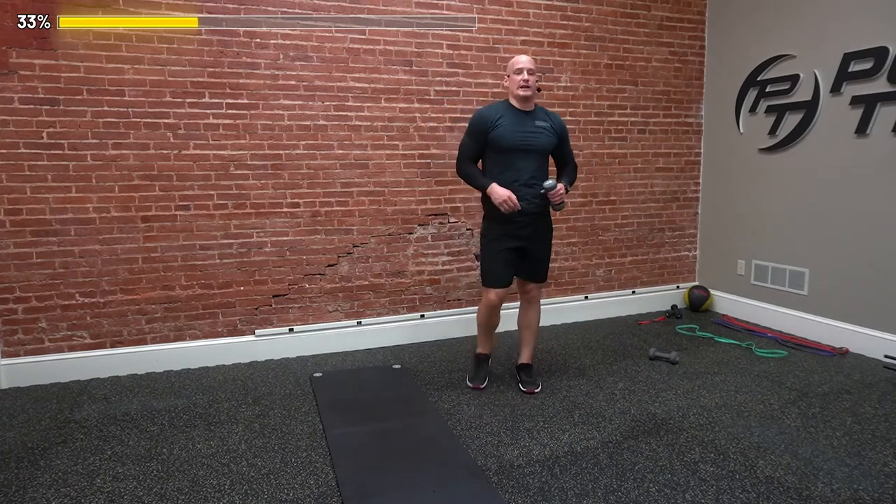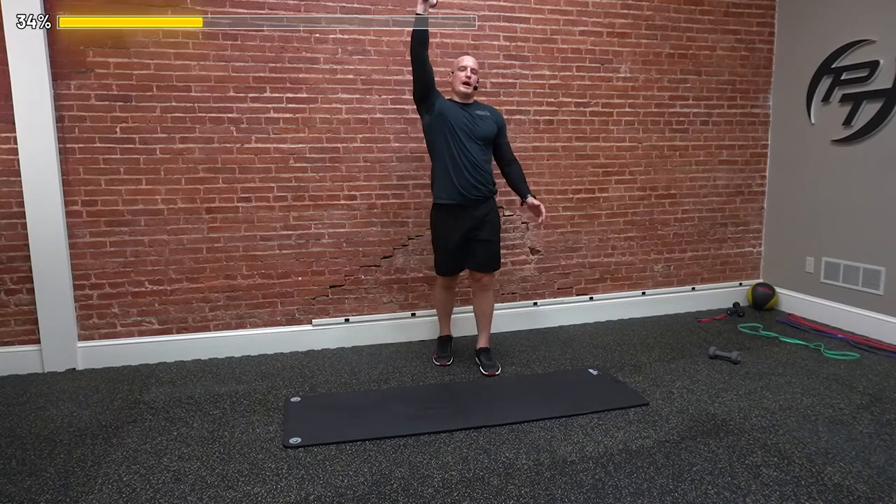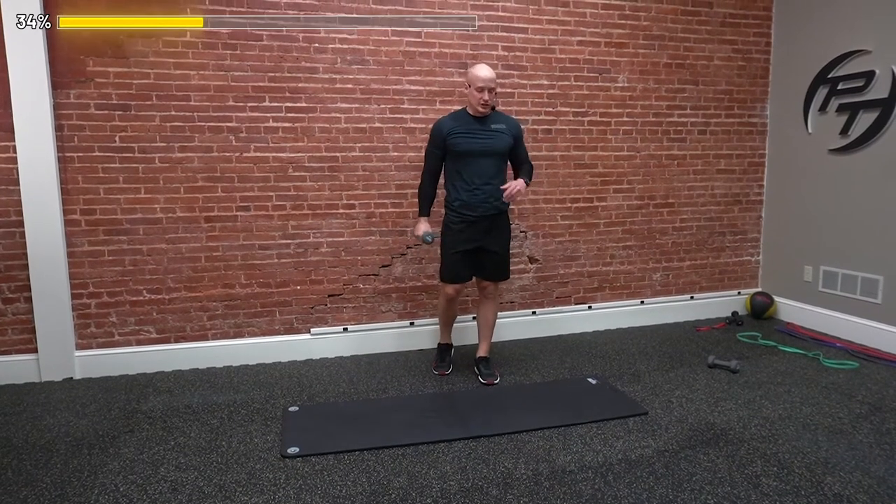All right, so that wraps up round one. Grab a sip of water if you have it. From there, we're going to do a whole other round of these exercises. Here we go. So we're going to do a whole other round — starting off with one dumbbell up overhead, going into a reverse lunge.